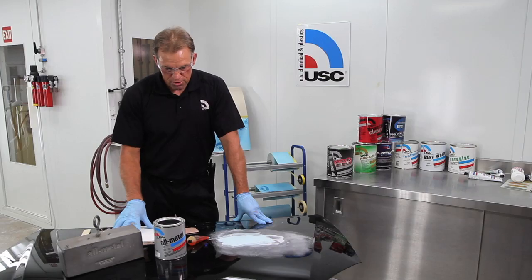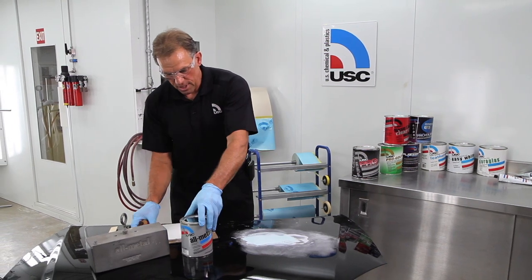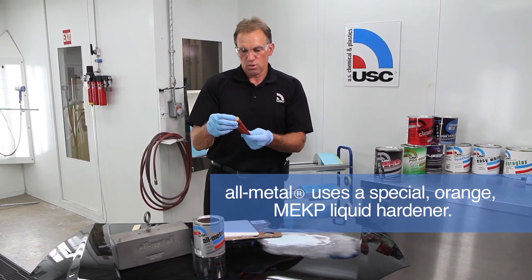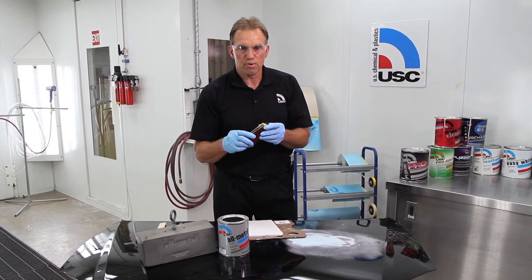What I'm going to do is go through a mixing process here and show you the correct way to catalyze the product. It uses an orange MEKP, which is the same as the clear MEKP, but we make it orange so it's easier to see when we mix it.